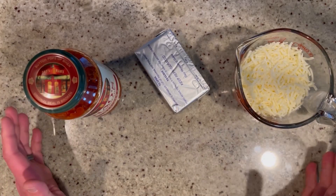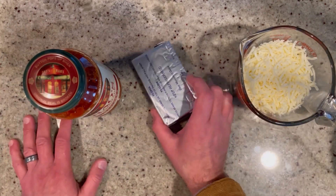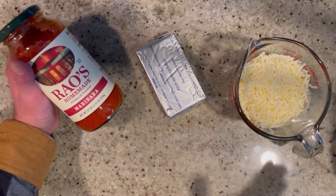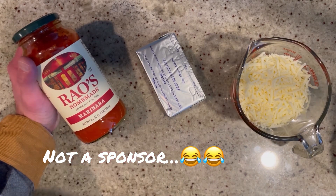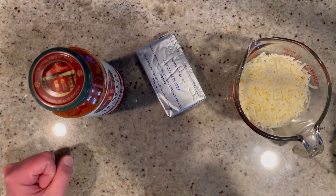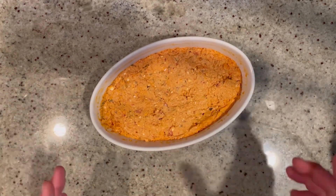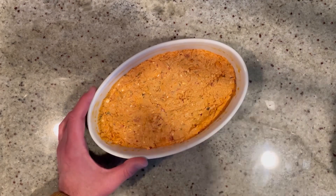While we're waiting for the chicken parmesan fries to cook, we're going to make the dipping sauce. You'll need one eight-ounce brick of very soft cream cheese, two cups of shredded mozzarella, and two cups of marinara sauce — you can use any kind, homemade or pre-made. Mix this all together, put it into an oven-safe dish, and into a preheated 375-degree oven it goes until it gets nice and bubbly, about 20 to 25 minutes. Keep an eye on it — stir it up and it's the perfect dipping sauce!